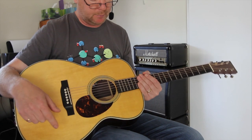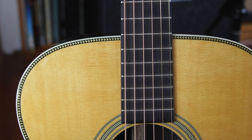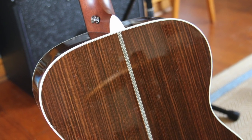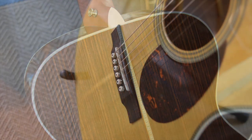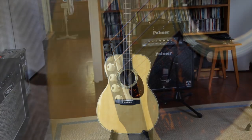The top is really top quality solid Sitka Spruce, and it is rosewood back and sides. You can see the nice old vintage cherry bone inlays, ebony board and bridge. I couldn't ask for a better guitar, to be honest. It's almost too good to be true.